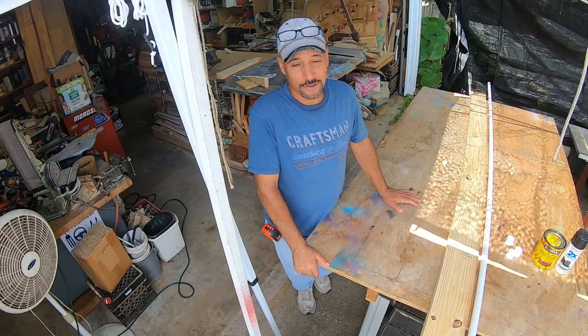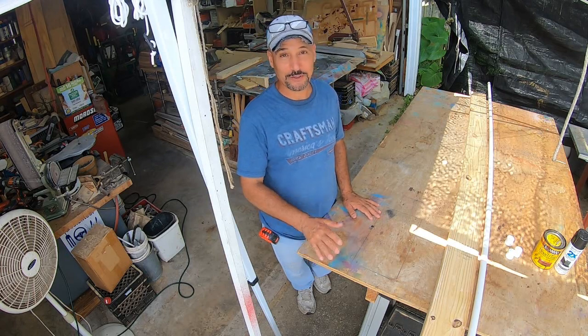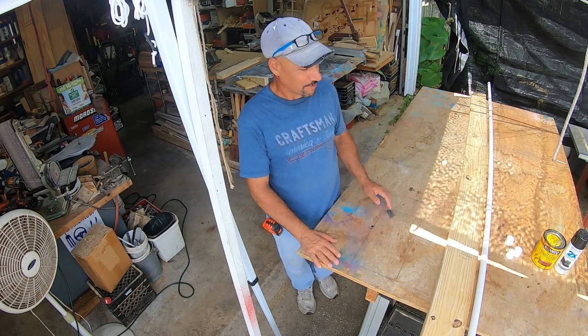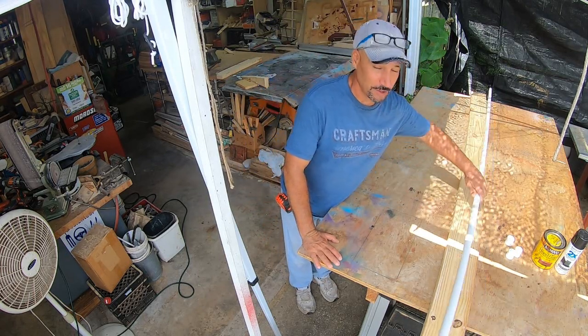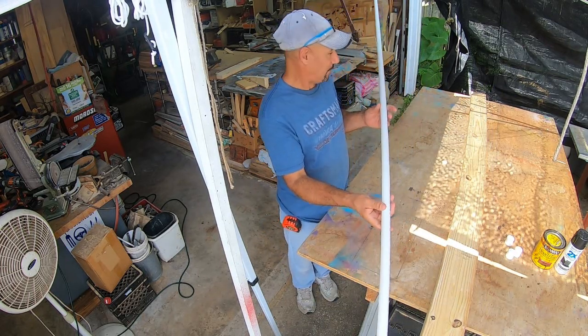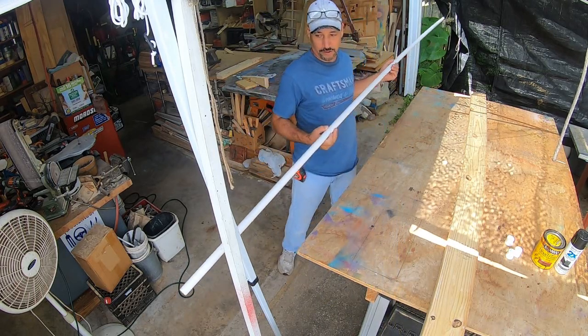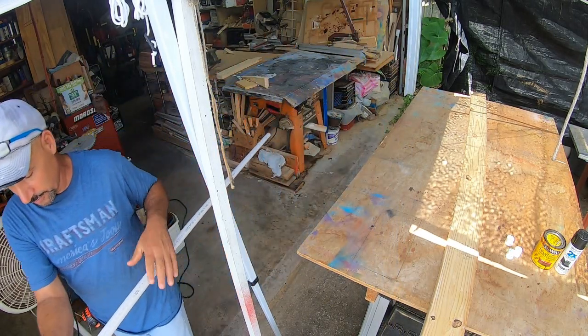So first we're going to set up the tripod a little bit different. I apologize for the awkward camera angle — I have no place to put the camera, so bear with me. For now we're going to take this PVC, which is the three-quarters of an inch, ten feet long, and get this out of our way for right now. I'll show you what to do with that in a few minutes.